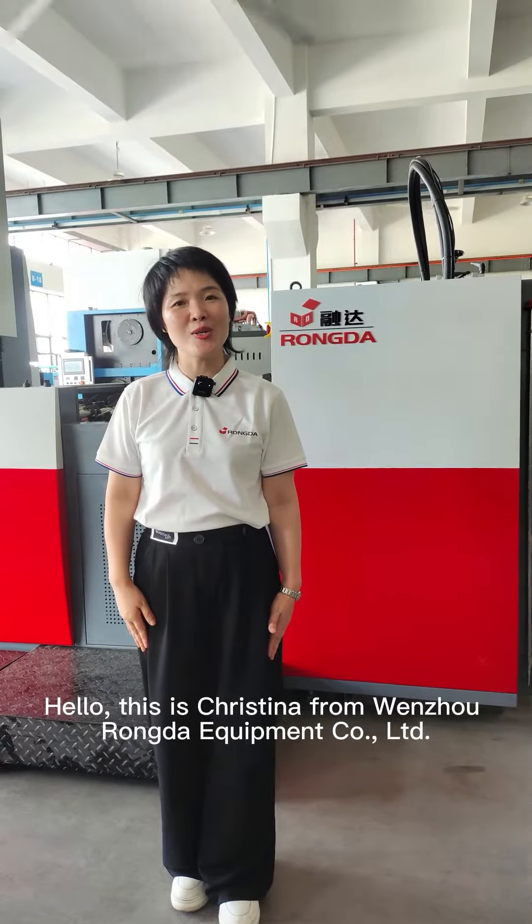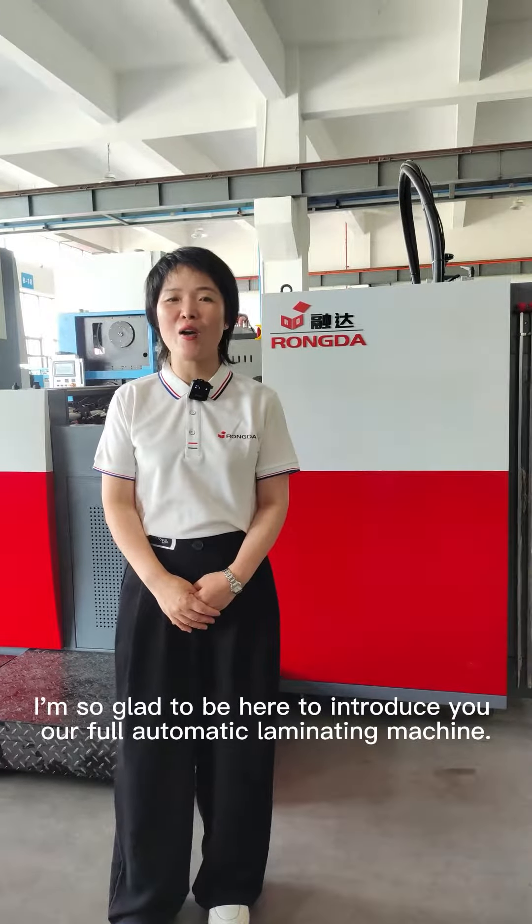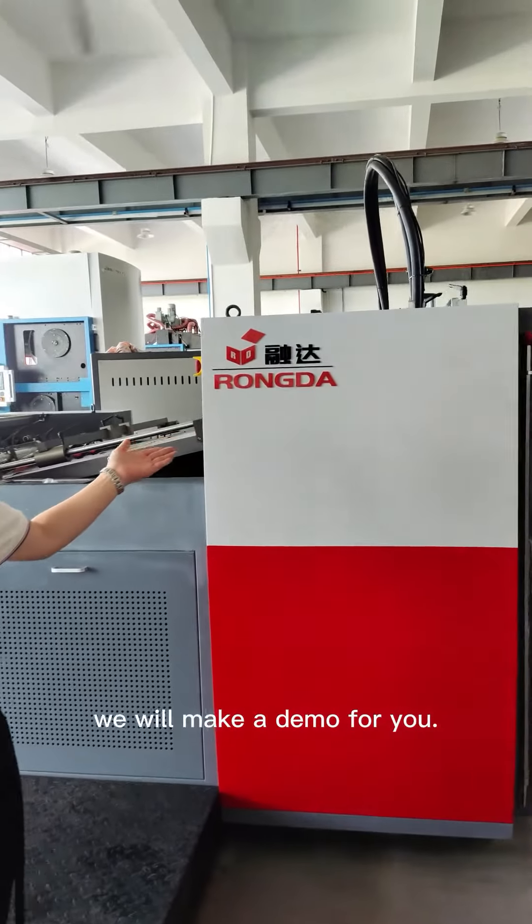Hello, this is Christina from Wenzhou Ronda Equipment Soft and Limited. I'm so glad to be here to introduce you our full automatic laminating machine. This is our machine. We will make a demo for you.